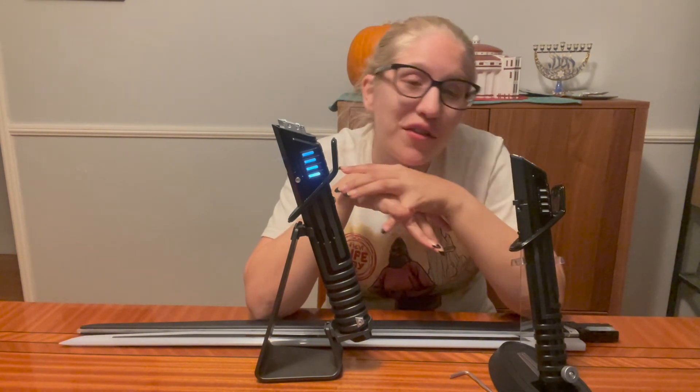Thank you so much for watching! Tell me — do you have a Dark Saber and which one do you prefer? Or are you like me and you couldn't get either so you 3D printed your own? I'm not going to show you that today, but if you're interested in my 3D printed Dark Saber where I DIY'd all the LED lights and everything, let me know and I'll show you in a video. Alright, bye!